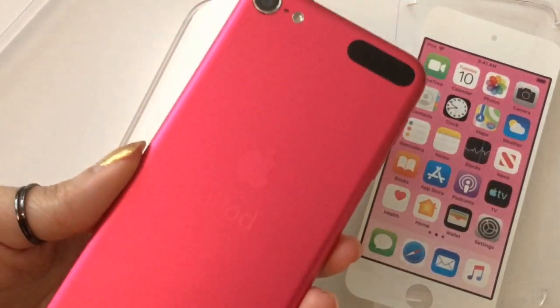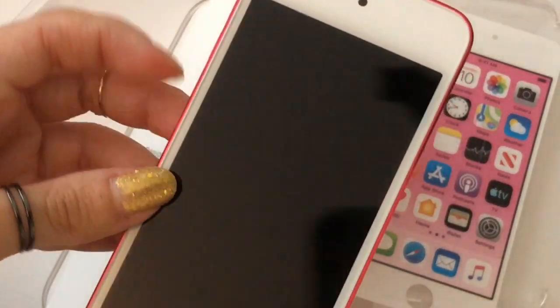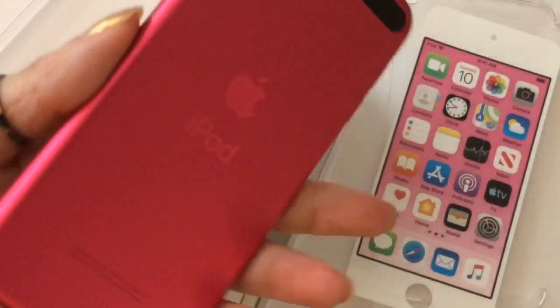As you can see, it is a beautiful pink color — like a fuchsia pink or a hot pink. This iPod Touch has 32 gigabytes on it.